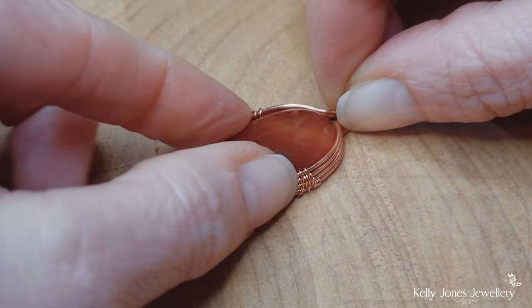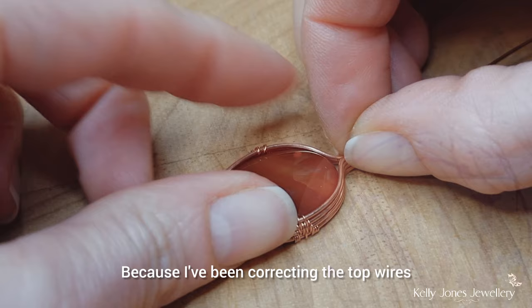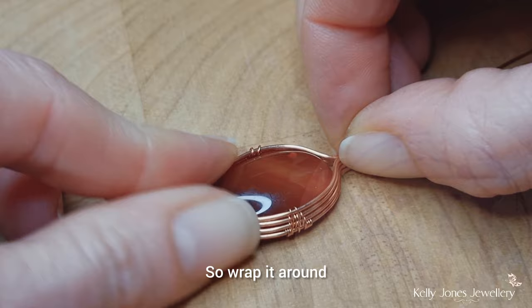Reposition your stone and press your wires around it again. Because I've been correcting the top wires while weaving, I misshaped it a bit. So wrap it around, push your stone in there, and pull the wires around the stone again so it fits.